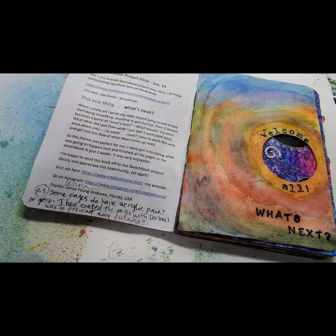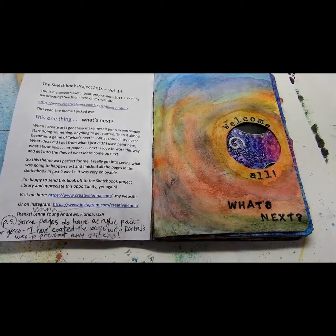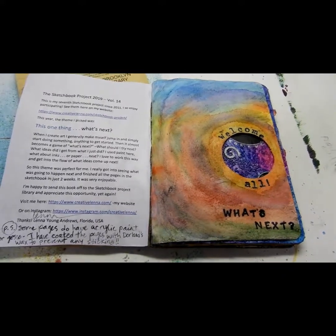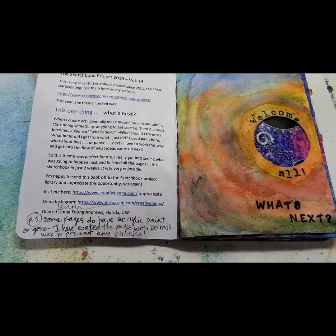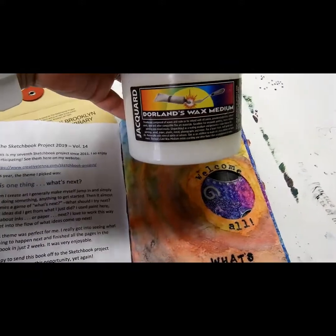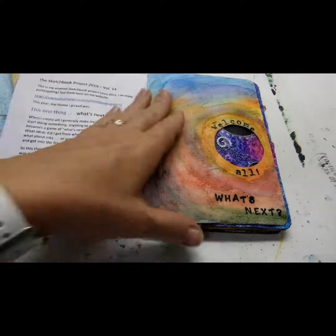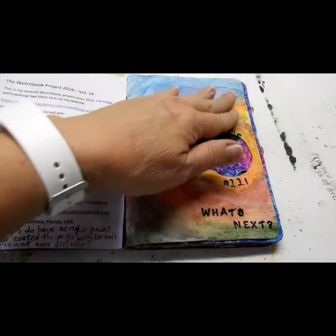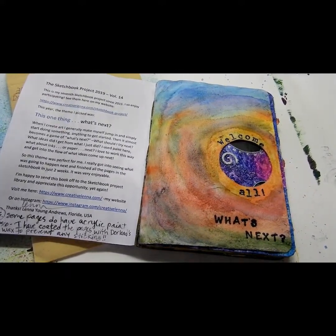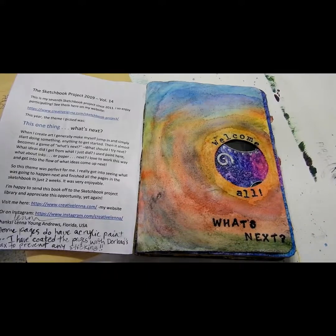I used a variety of things, even things they don't really recommend, like acrylic paint or gesso, because they've had some trouble with the pages sticking to each other if you use those. But I found, through taking a class with Donna Downey, that a product called Dorland's Wax — which I got online from an art supply store — works great. You just rub a little bit on, take a soft cloth and buff it, and because it's got a waxy surface, the painted pages don't stick to each other.